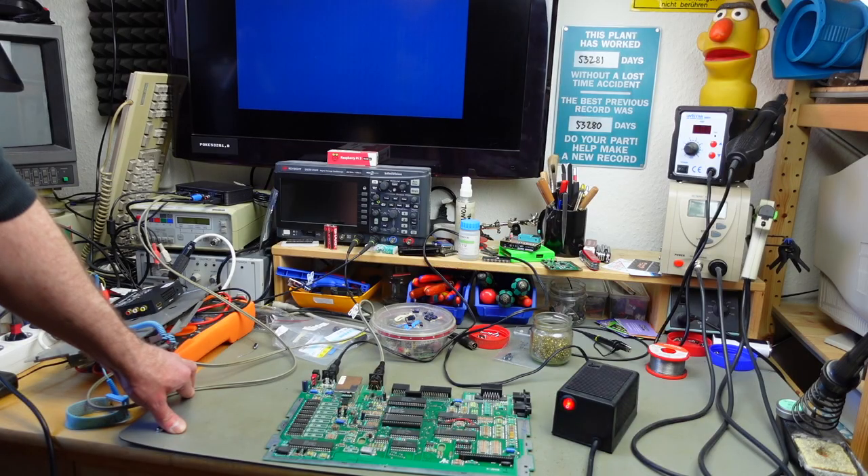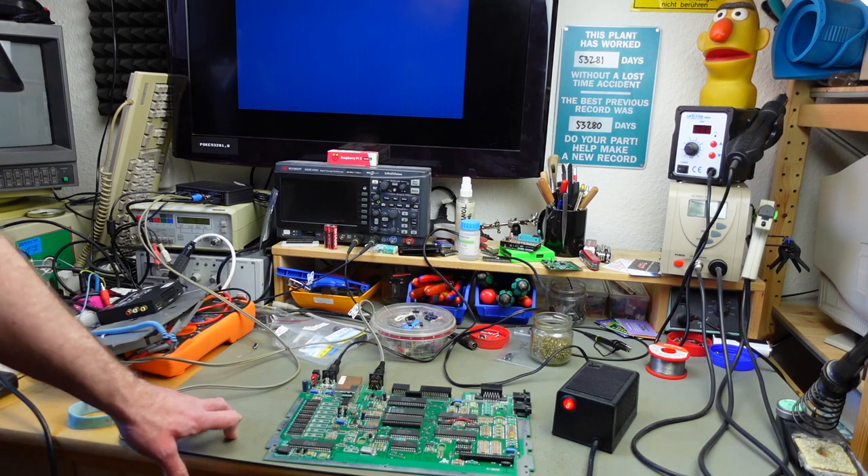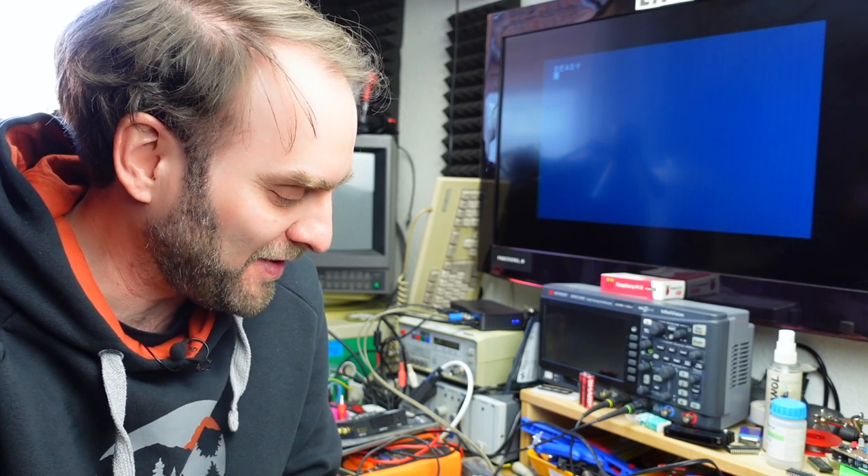It seems to still work — let's see if we get the ready prompt. Yes! That's promising. I'm going to let this run for a while and see if anything gets hot, in case I misplaced a cap or something. I have high hopes it does work absolutely fine. This is just a functional test, checking if any of the capacitors get warm — they tend to do that if you put them in with reverse polarity.